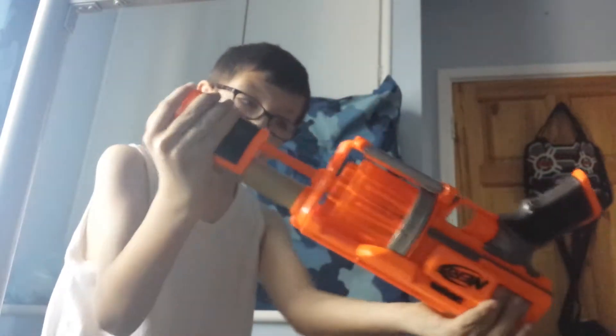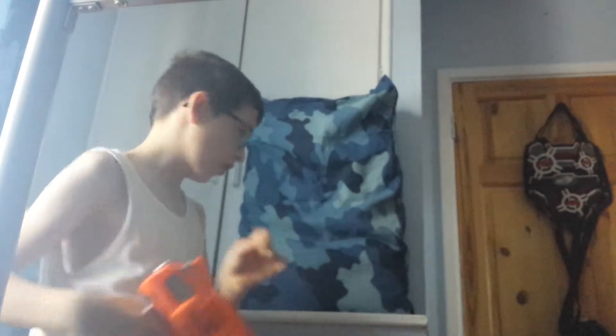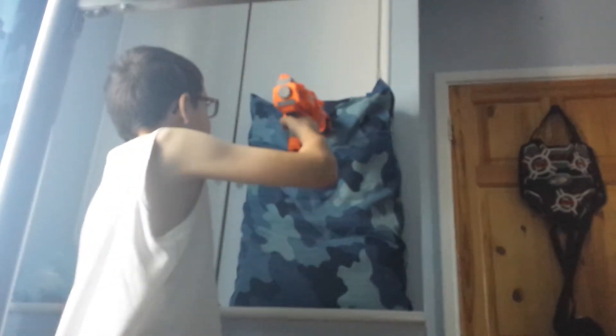And then you just... so you hold the gun like this. I know all about guns. And then the head — shoot for them. Done.